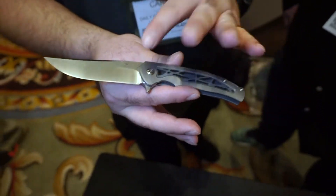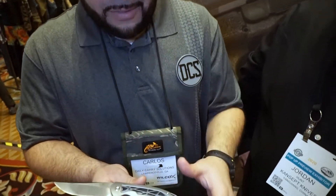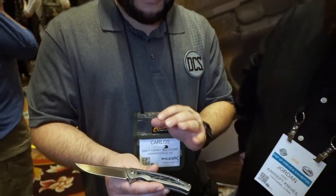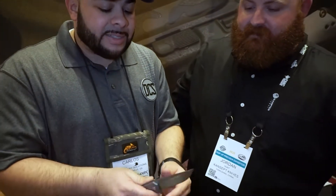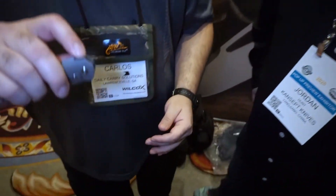Something you can definitely do is a DIY — differentiating the backspacer from the handles by putting some anodization on it, maybe a nice bright blue or green, to set it apart from standard titanium. That's one thing I really like about titanium handles — it's nice and light. They've made it even lighter with the milling, and you can set it apart with a two-tone look. It's all about the end user and what they want to mod it into. This is the Agent.